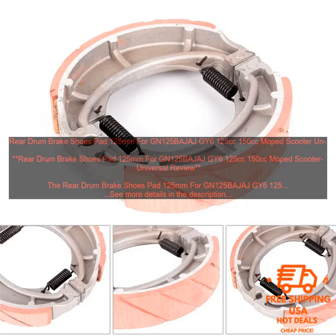Rear Drum Brake Shoes Pad 125mm for GN125, BAJAJ, GY6, 125cc, 150cc moped scooter universal review. This is a great replacement for worn out or damaged brake shoes.